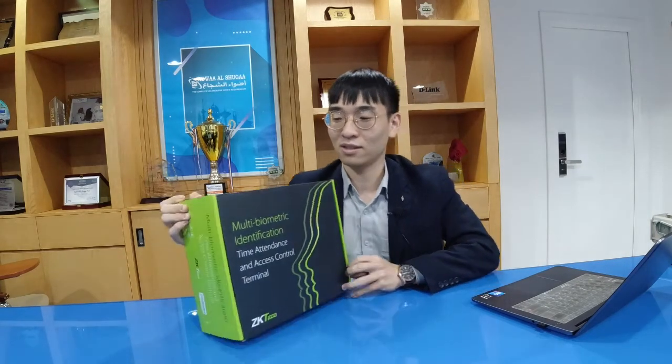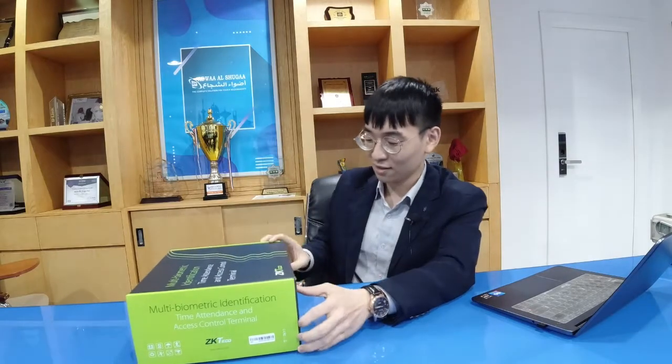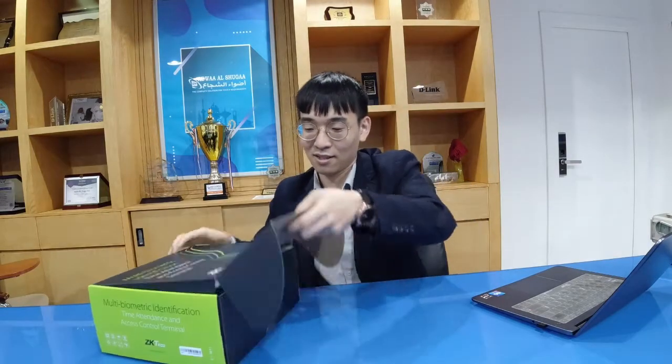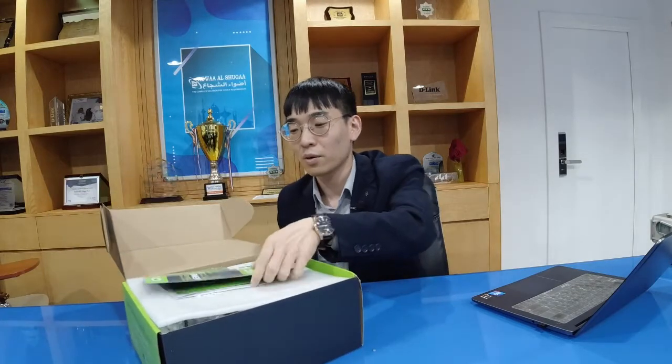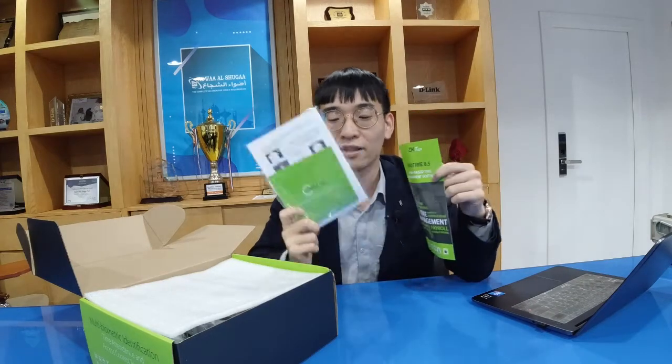Now we open this box. As you can see when you open the box, we can see these two papers. One is for our software BioTime 8.5, and this is for the BioTime 8.5 CDs. So if you buy our device you also get the software to use.